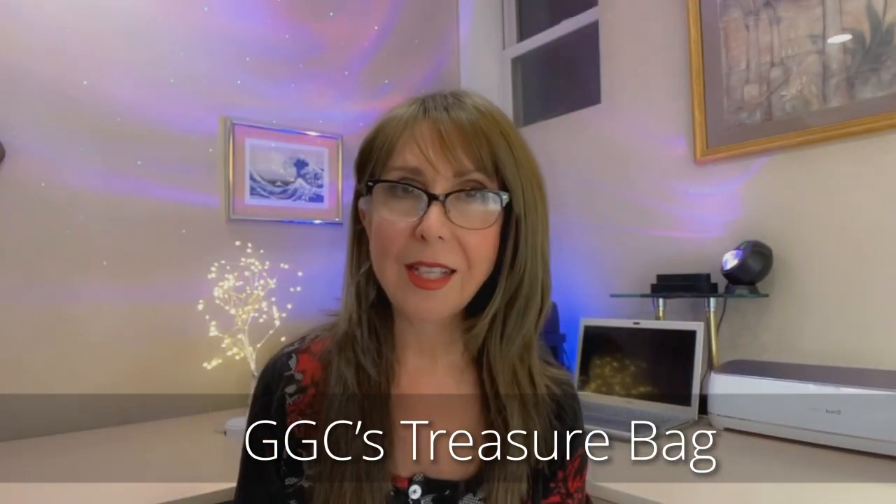Today we're going to be making a gorgeous Valentine's necklace — the one you saw in the intro. I made that necklace with the contents that came in GGC's Treasure Bag for October. If you go to her website, GGC's Treasures, I believe she still has those filigree hearts, though it's probably limited stock. You can actually make that necklace with any pendant. GGC's Treasure Bag is not a subscription bag — it's a limited edition that she launches every two months or so, and it sells out almost immediately. Make sure you sign up for notifications so you'll be notified the next time she releases a bag. I'll leave a link down below.